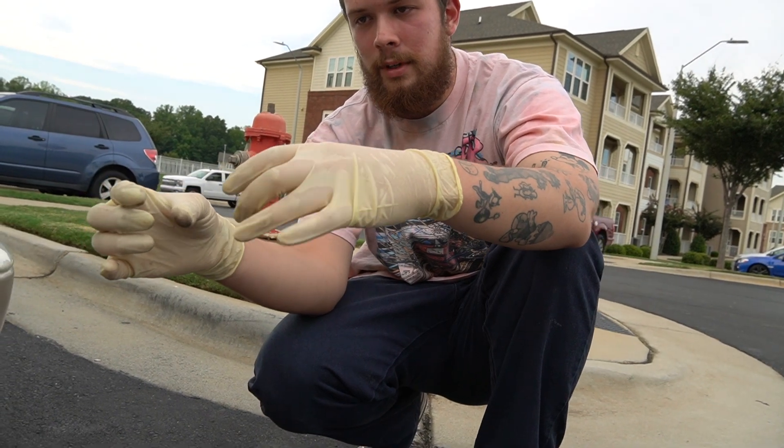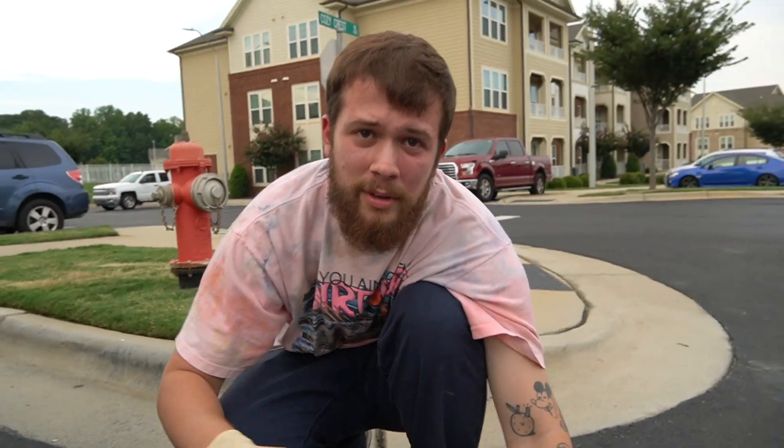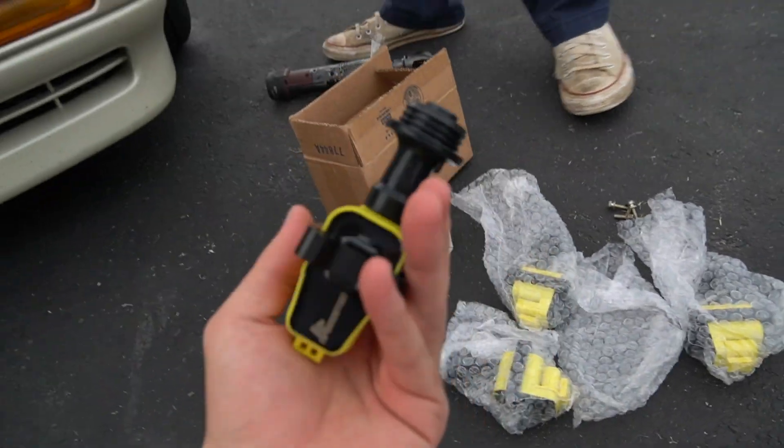On later RB20s, 25s, and 26s they're all series-one — anything from '91 and up, I don't know how far up it goes. But yeah, so freshies — I have all six of them. They originally sent me four.